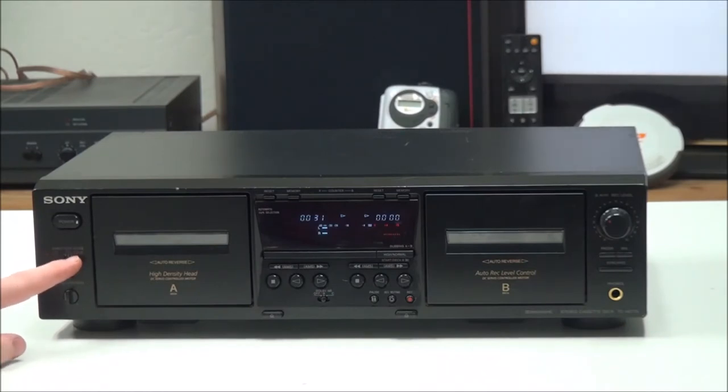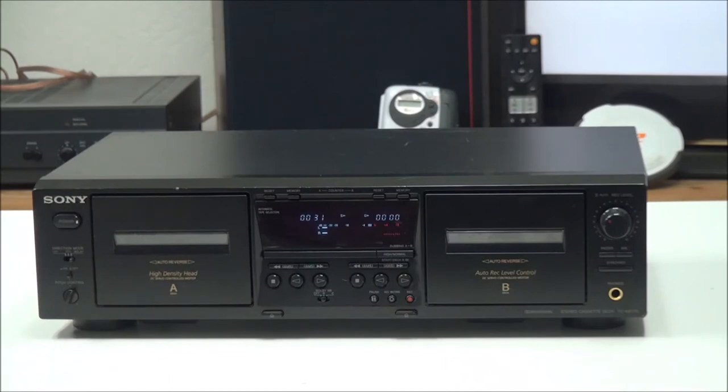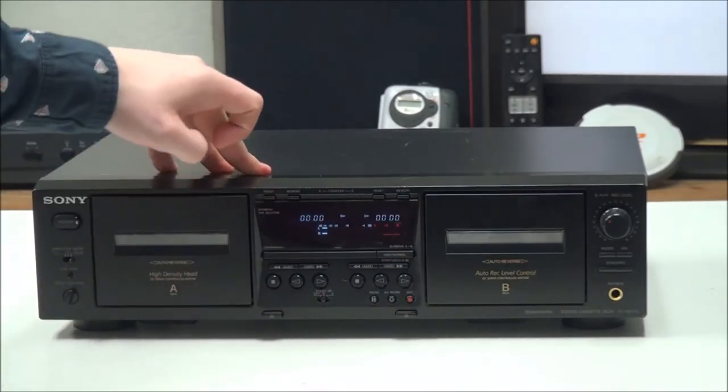On the front panel you have your power button, and then the direction mode — you can set it to play one side at a time, set it to continuous play, or set it to relay. Right here you can turn on and off the pitch control, and you can control the pitch with this knob.